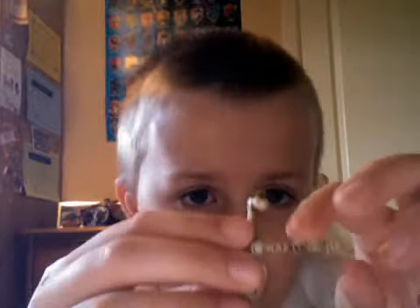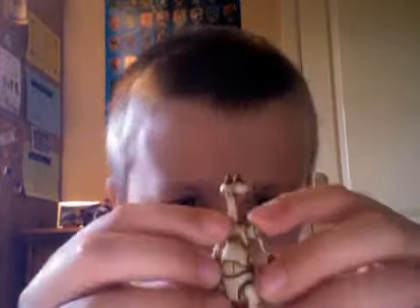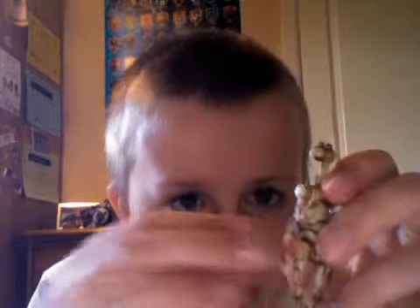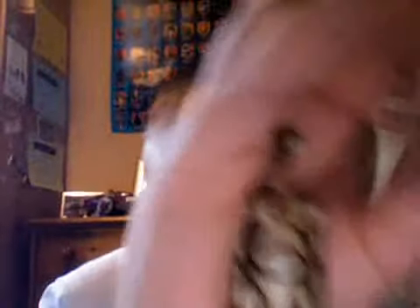He's got different articulations in his arm — this bit does not move, it's only the top. Both arms are the same. The legs move, but the body doesn't move and the head doesn't move. He is a pretty cool figure, even though he's not got much articulation. He is a cool droid.